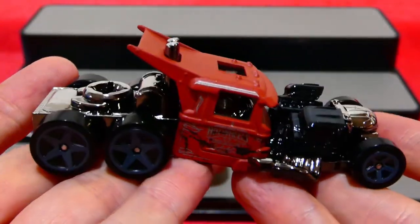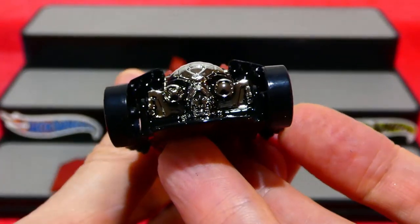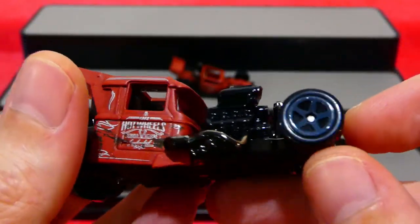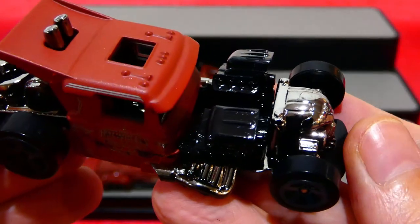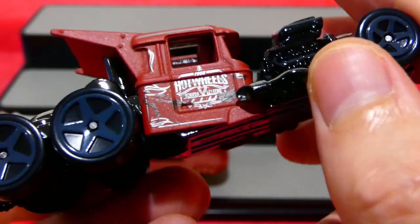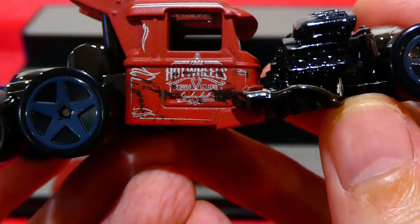This looks so cool — it's got exhaust stacks in the roof. Starting at the front, you can see the Bone Shaker skull on the front with headlights there also. This has two engines — that is insane and super cool. It's a very shiny black plastic with quite a fair amount of detail. It seems to have side exit exhausts also, and nice gray five-spoke wheels.